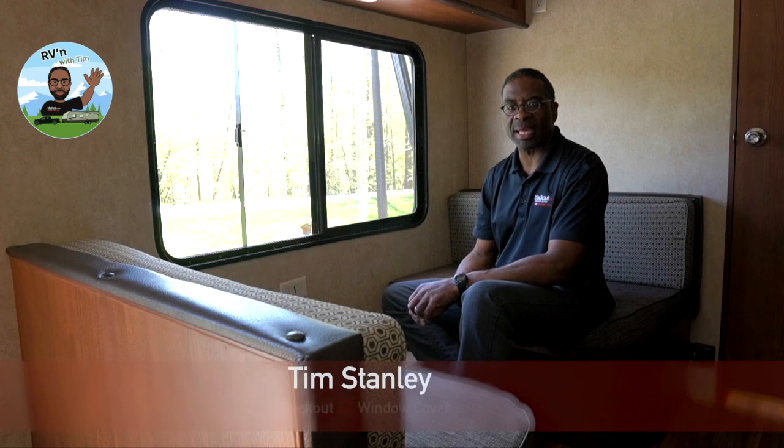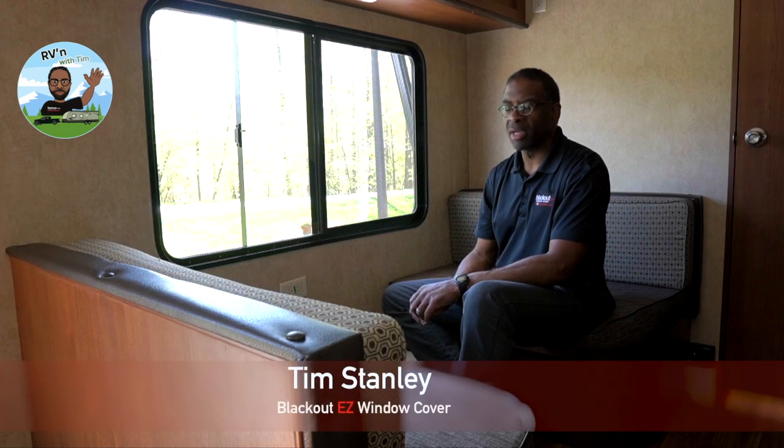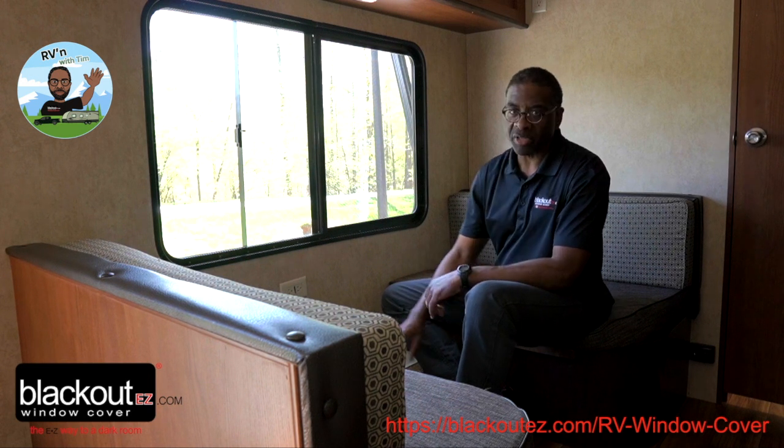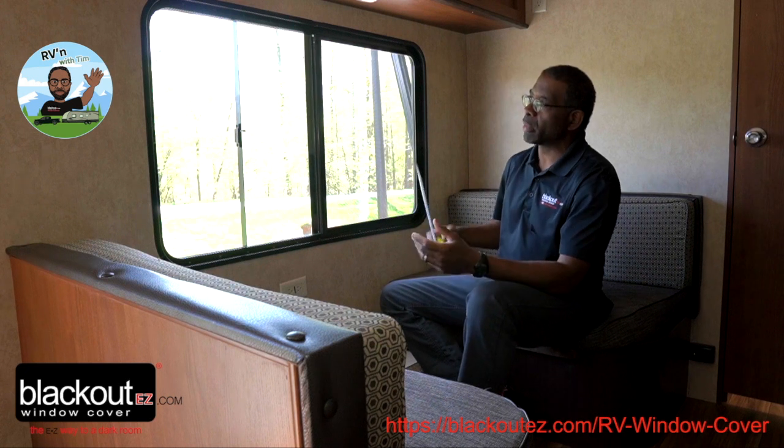Hi, I'm Tim Stanley with Blackout Easy Window Covers, here today to do a product install of our RV covers.